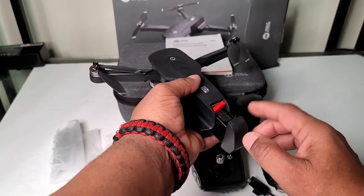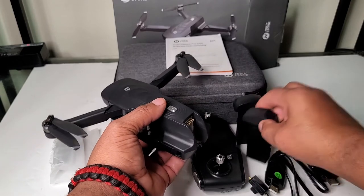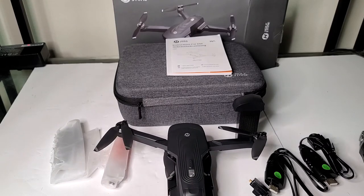To use this battery, just pull the battery out, remove this little red piece here, then replace the battery. And at that point, you're almost ready to go.